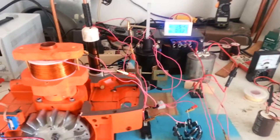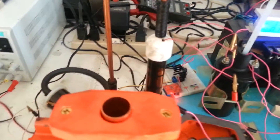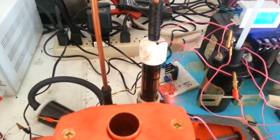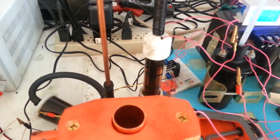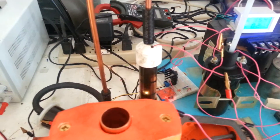Power's on. Note the spark gap behind it, and the spark gap between the...